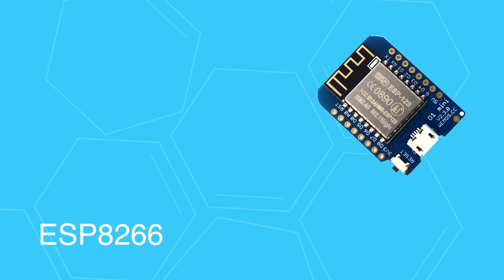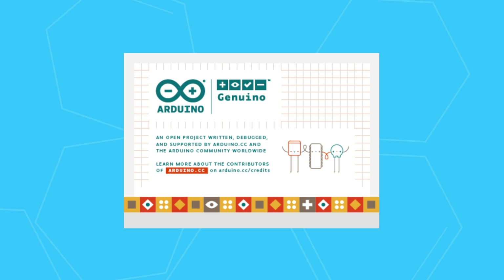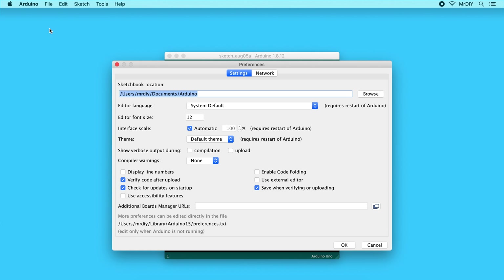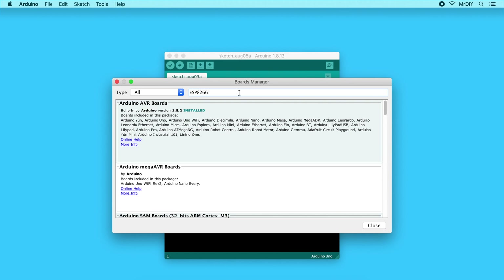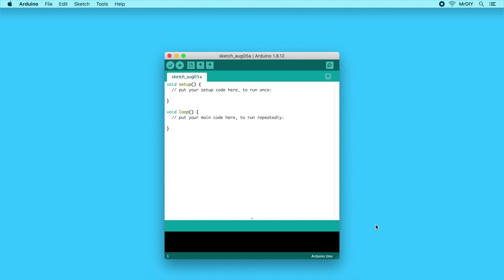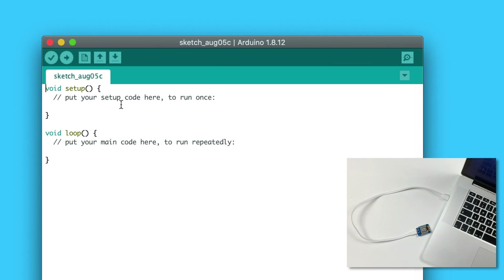Now that we have an understanding of the hardware — the difference between an ESP8266 board, module, and chip — let's learn how to load the code. The most popular way is to use the Arduino IDE. To configure your IDE, go to Preferences, paste the ESP8266 board manager URL and save. The URL is in the description below. Then go to Tools, Board Manager, and search for ESP8266, then click Install. This is how you make your Arduino IDE ready for ESP8266. The next step is to select the board from the list, then connect the board to your computer and click Upload.